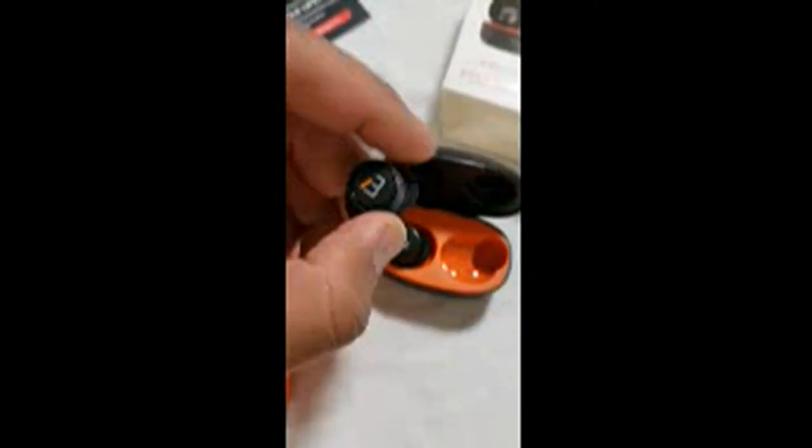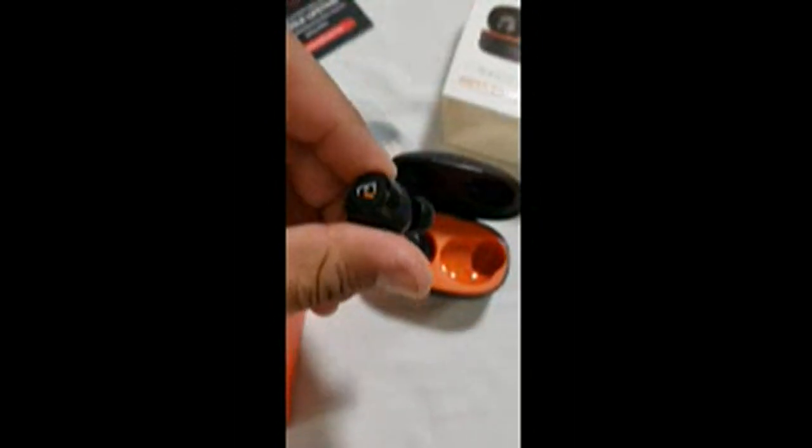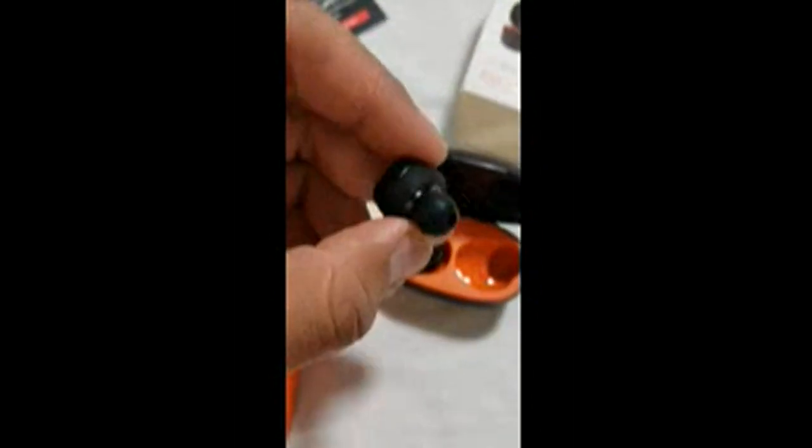So I had bought earbuds in the past and the quality was not great, even though I paid more money for the other ones that I had. These ones I paid like $20 — I got them on a deal. Amazon had them on a deal with a coupon, so I paid like $20 some bucks for it. But they're actually like $30 on Amazon, which is a great buy.